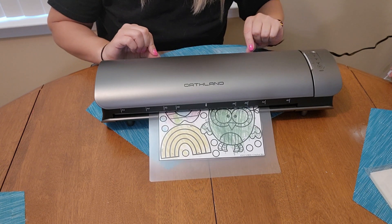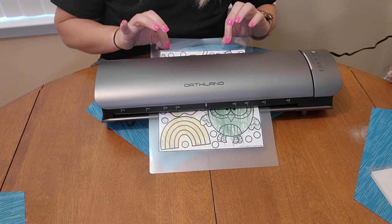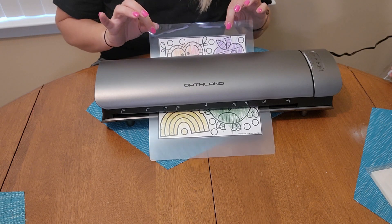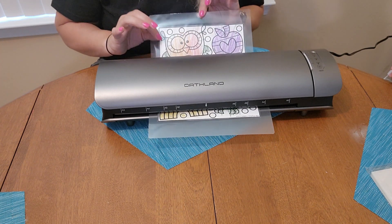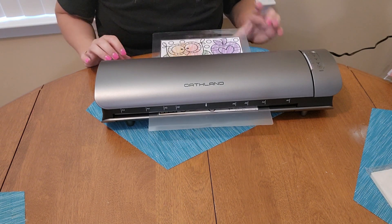That is too cool. As you can see, it's coming out the other side. It is nice and laminated and sealed. That is very cool. Very nice. It laminates it perfectly.